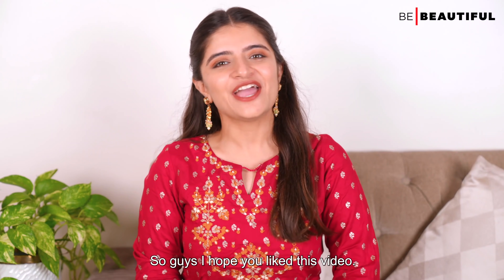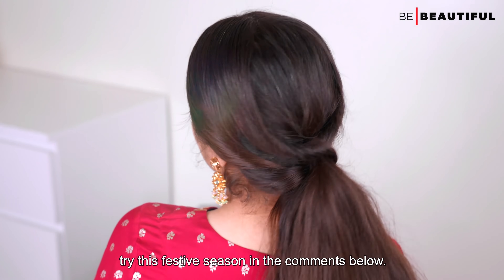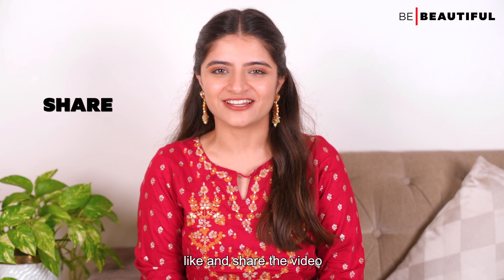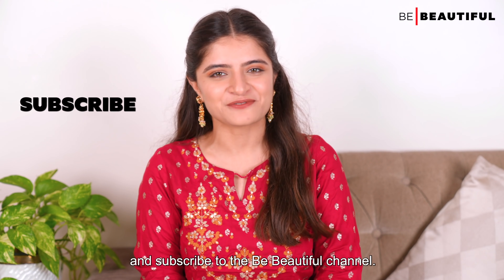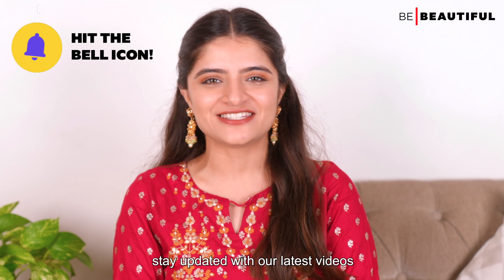So guys, I hope you liked this video. Let me know which hairstyle you'd try this festive season in the comments below. Please like and share the video and subscribe to the Be Beautiful channel. Tap on the bell icon to always stay updated with our latest videos. Bye!